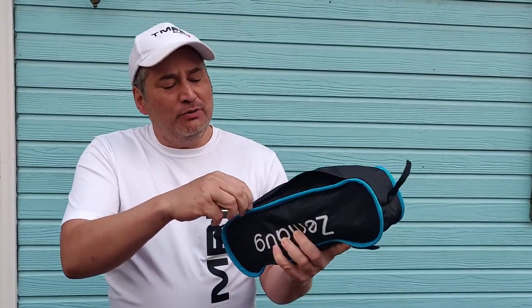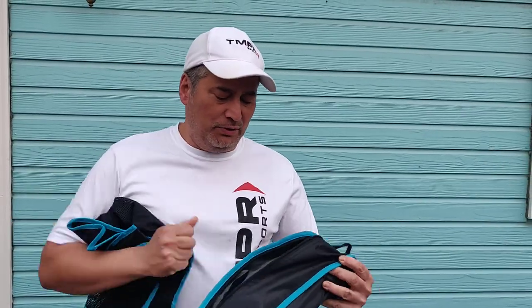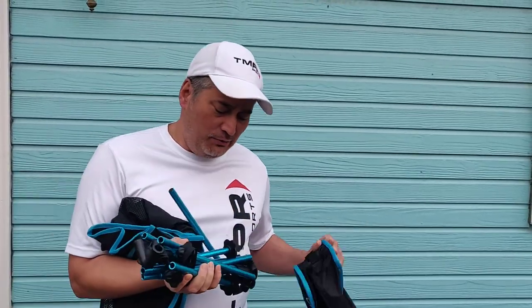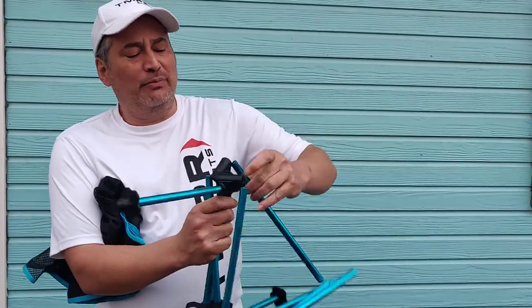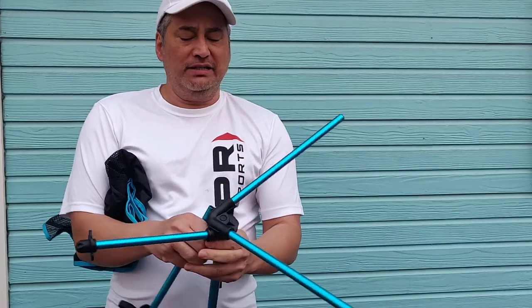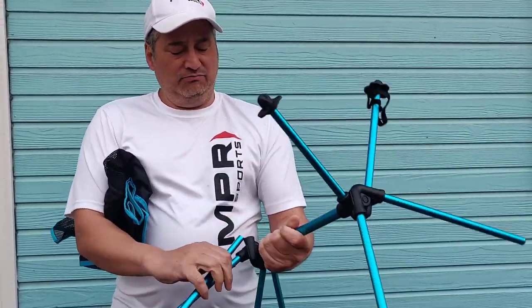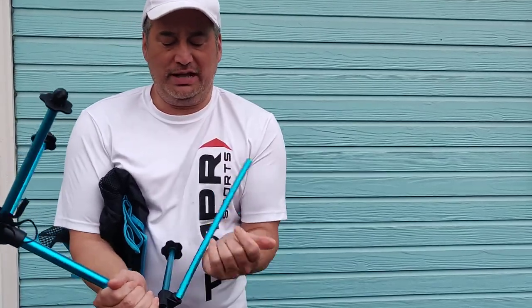The reason why we started reviewing chairs is because sponsored player Marcus Woodhouse of Temper — great guy, great company by the way — he recommended that a lot of times when you're at a tournament you're sitting there waiting, or maybe you're watching a friend, and it's nice to have something comfortable to sit in. And Marcus also did our first chair review with us last summer.